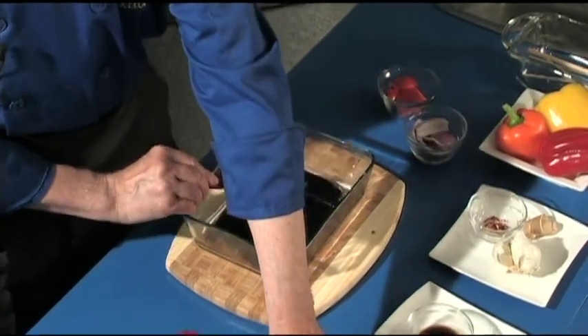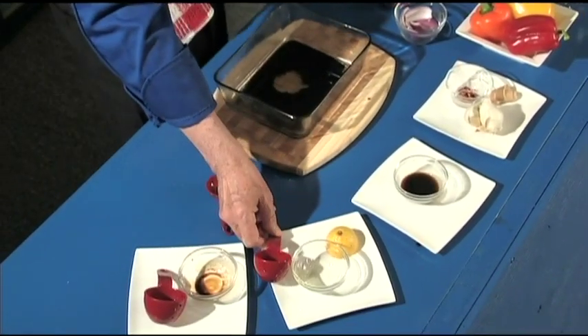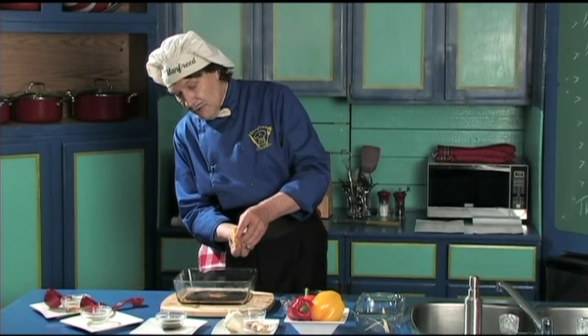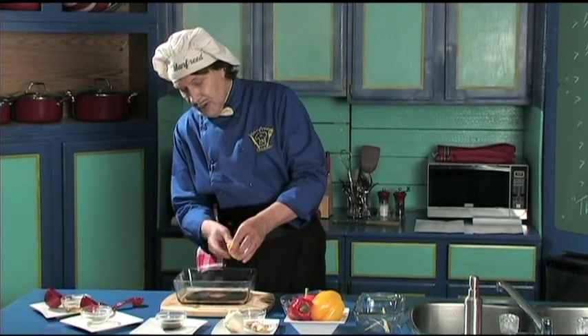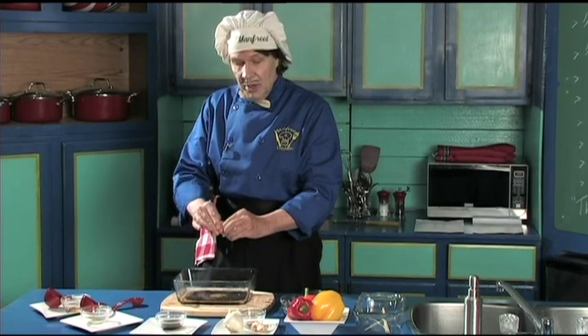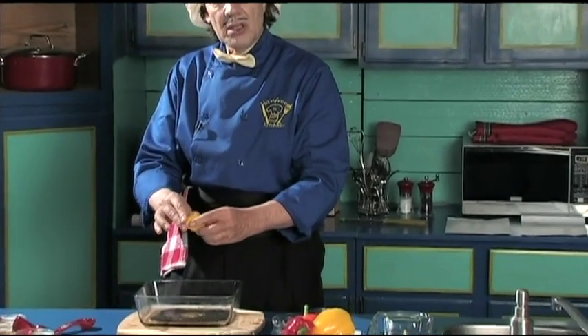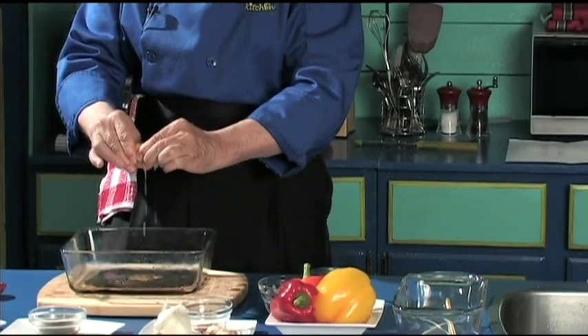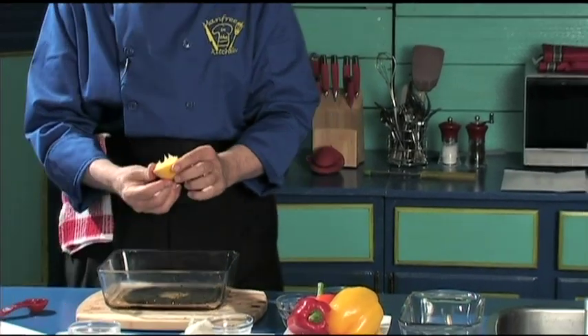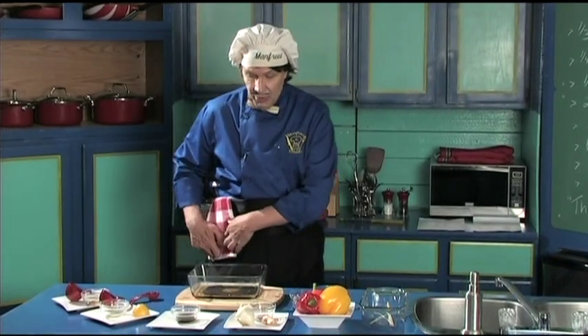Now the lemon juice — when you have half a lemon, don't throw it away; put it in the fridge. Squeeze the lemon in — it's the acid that will break down the meat to make it very tender. So if you have a piece of meat that's not so tender, that's okay.